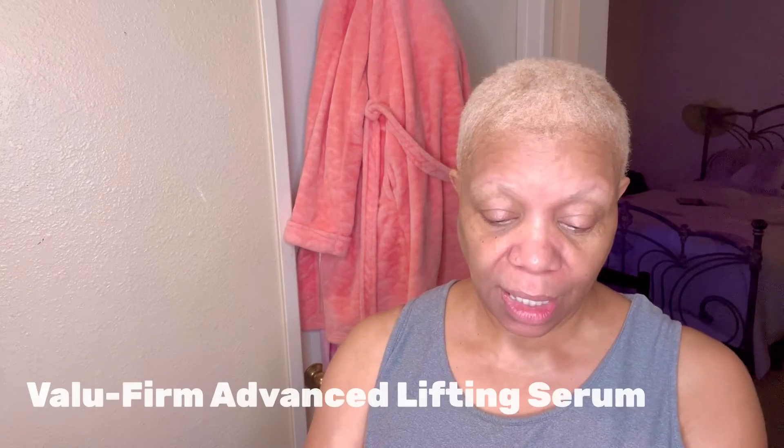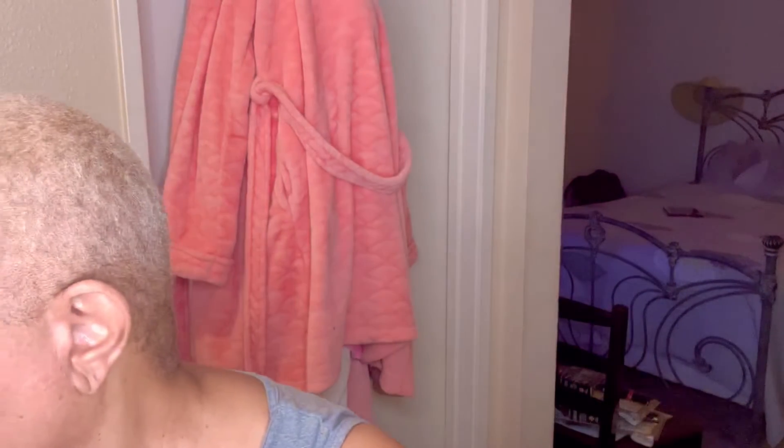Right now I am going to use my Value Firm Advanced Lifting Serum. If you notice, I'm putting it on my face in an upward motion. This helps lift my skin because, you know, we get that aging process. Then I'm going to take this roller — it has a cooling effect — and help me with that aging. I'm going down on my nose with my serum, just lifting it and pushing upward.